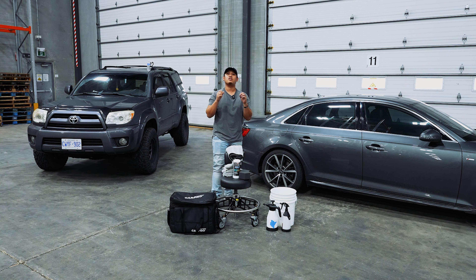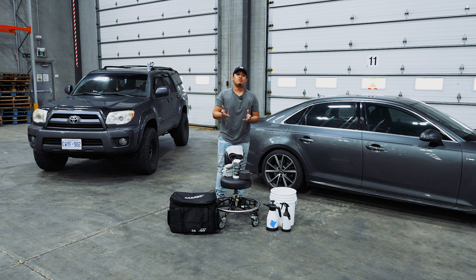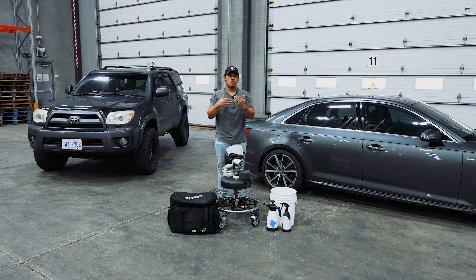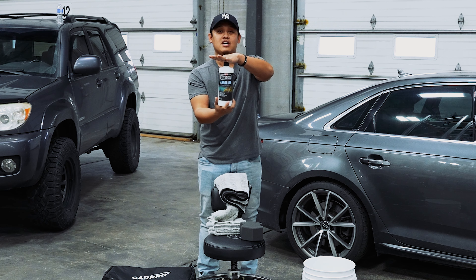So don't go through those tunnel washes or the touchless because we're gonna use an amazing product. What is the rinseless wash? Basically it's a product that we're gonna use that is not soap. It's gonna be more in the form of a liquid, and rinseless just basically means we're not gonna be using any pressure washers or garden hoses to rinse off the solution.